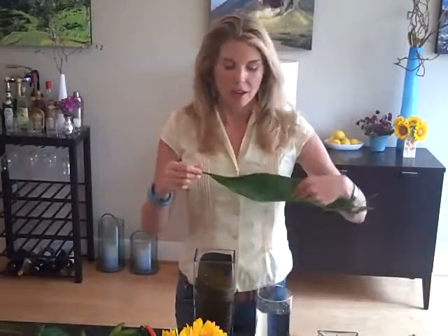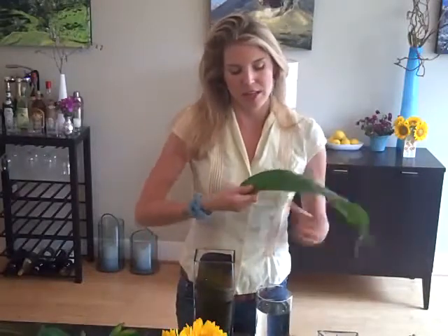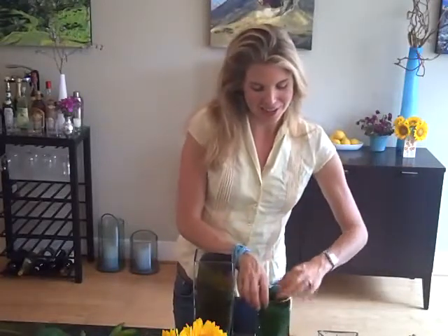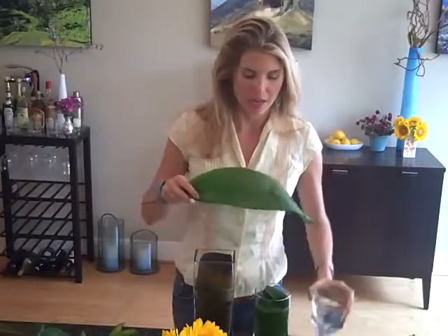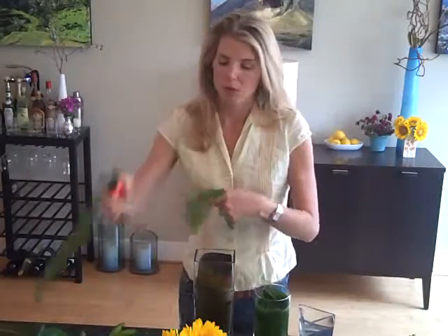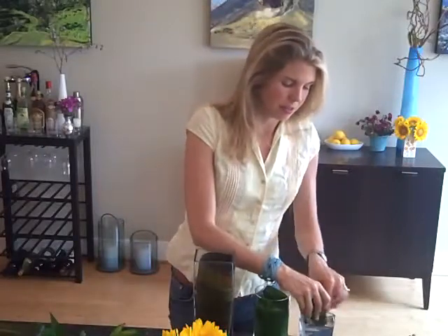The leaf I'm going to use in my second vase is an aspidistra leaf — another great one. Almost any sort of tropical leaf will work really well in this fashion inside the vase. Trimming off that stalky part, curling it in my hands, and then getting it down into the vase. One thing I want to mention is if you had a leaf that was a little bit larger than your vase — I can show you with this tiny little guy — all you have to do is take your leaf, split it maybe into two or cut it down a little bit, then curl it up and get it into your vase.